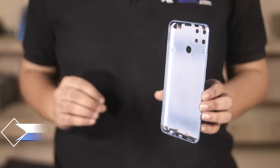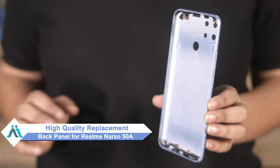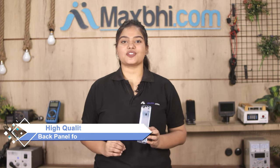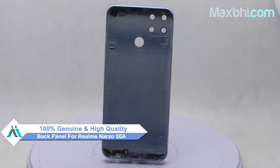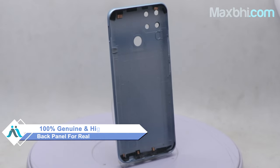Don't worry! You can now buy a high quality replacement back panel for your Realme Narzo 50A at a very affordable price from MaxBee.com, and can fix your phone yourself at home or get it repaired by any professional very easily. This back panel is a 100% genuine quality product which works similar to your original product with a perfect fit for the Realme Narzo 50A.